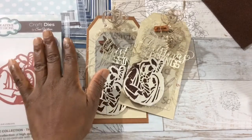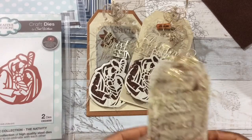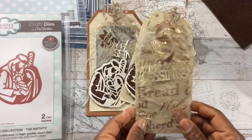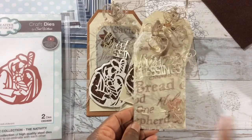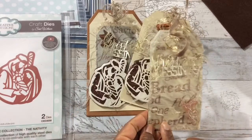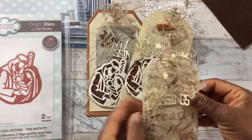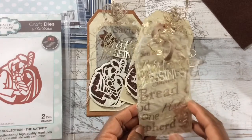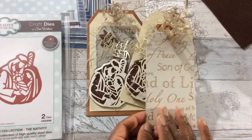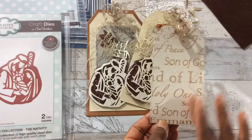I made a smaller tag because with the Tattered Lace Essential set I think you get 13 or 14 tag sizes. I love the texture — it's beautiful. I didn't add much because the message is in the ribbon: you see 'Bread,' part of 'Shepherd,' 'Son of Man,' 'Prince of Peace,' 'Savior' — I didn't want to cover all that up. On the back, this is the actual ribbon, and the other side is a copy — I actually like my copies better than the actual ribbon.